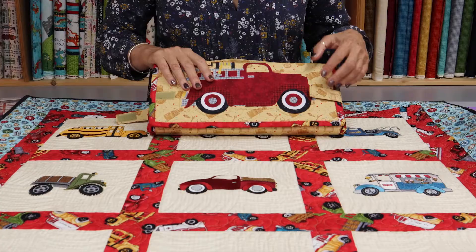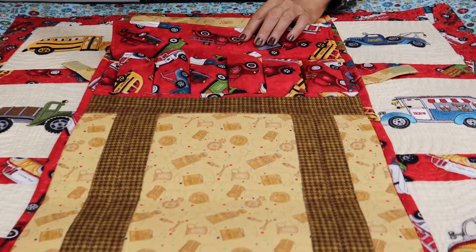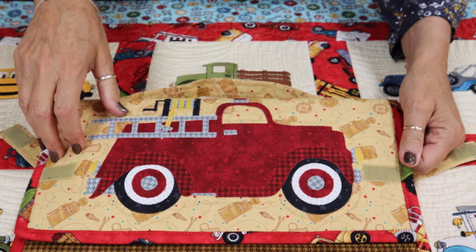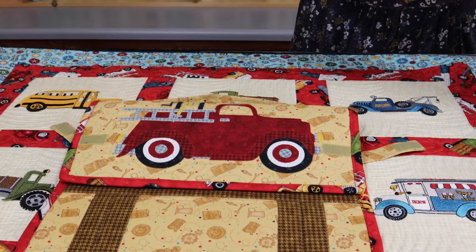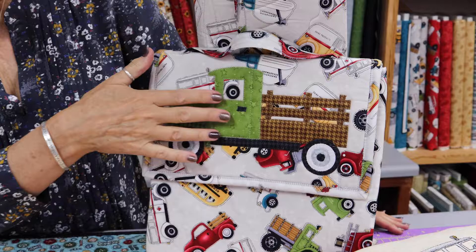Something else you might want to think about — we have a couple of patterns you could use these embroidery designs on. We show them with our appliques. This one is our Caboodle Car Carrier, a little play mat with a rollout road where the cars go inside. Just think how cute that would be with an embroidered truck on the front and their name. We also have the Truck Backpack and Activity Mat, which has the market truck on it — it would be just adorable with the embroidery designs as well.